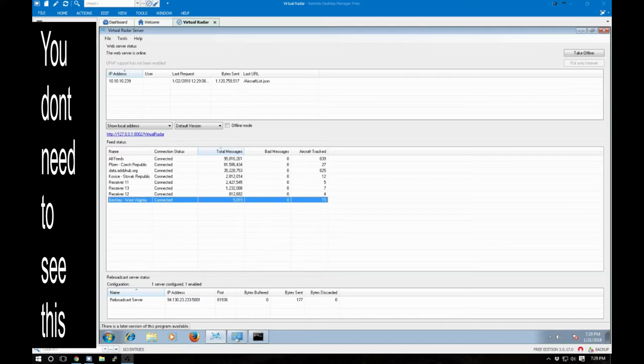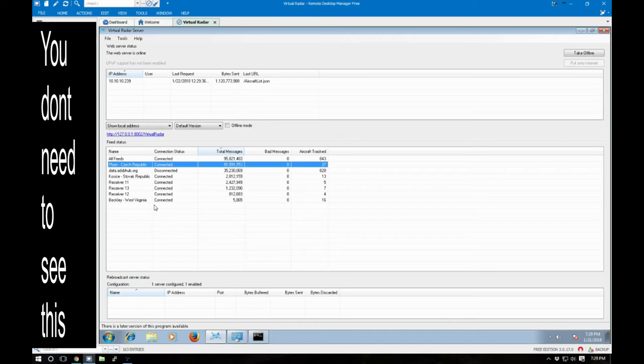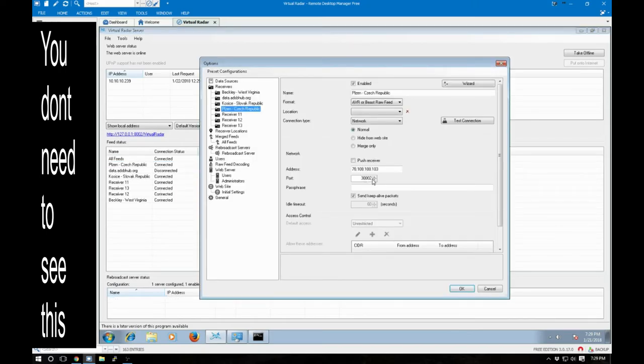I've actually already done the project. I'm filming this part after everything is said and done. Basically, my setup is as follows: I run this one receiver down here on the bottom — the one that's highlighted — and you'll notice it has the least amount of frames it's actually capturing. The other ones I found on the internet through Shodan. I searched for Dump1090, then used Nmap to scan those IP addresses and see which ones have ports 30001, 30002, or 30003 open. If they do, I put that IP address in here — I'm kind of borrowing that.